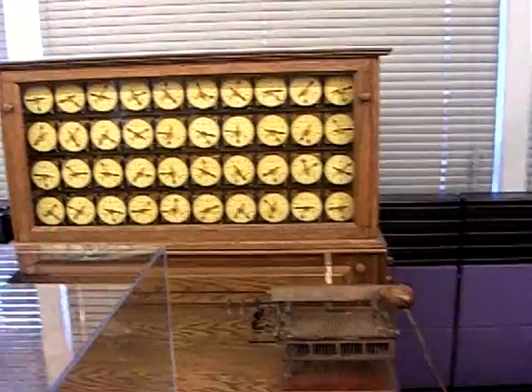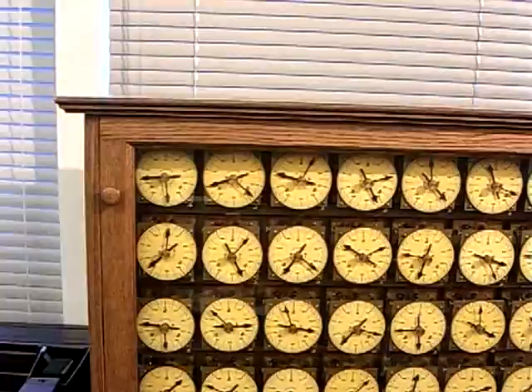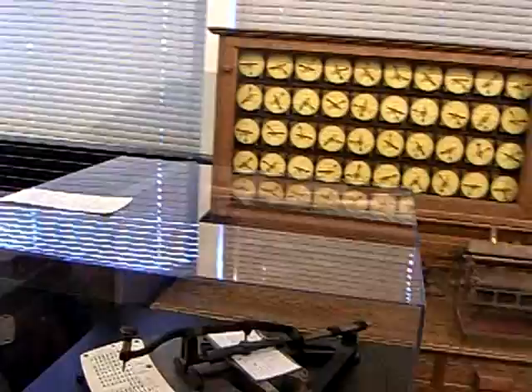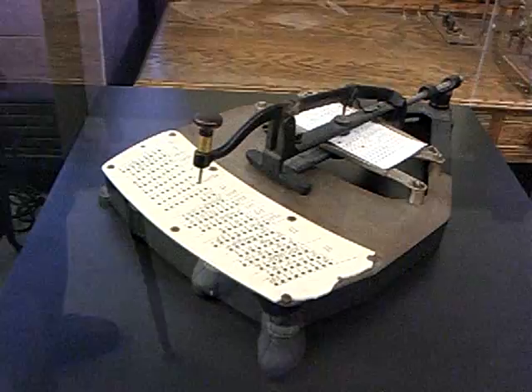What you see here is an 1890 machine used in the 1890 census — a better way of focusing, calculating, and organizing the information. In 1880, the American census took about five years to collect all the data, and another four and a half years to complete. If you hadn't had the Hollerith machine for the 1890 census, it wouldn't have been complete in ten years. These machines revolutionized large-scale information handling.